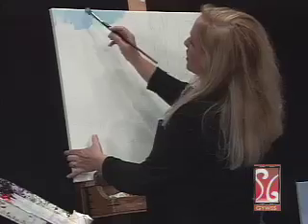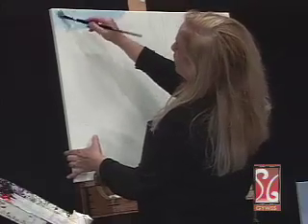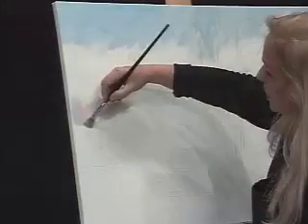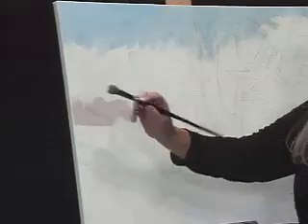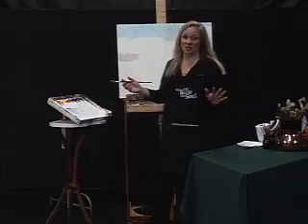I'm using a textured canvas — that's going to add to the interest here. I love this extra textured canvas for landscapes. Not always so good to get extra textured canvas for portraits.